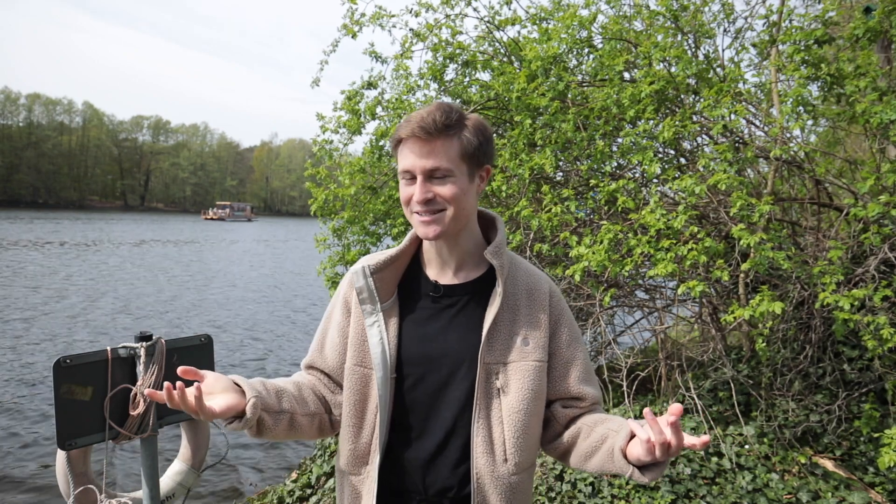If there's any camera you'd like me to compare against the X100V, then please leave it in a comment down below — I'd love to hear what you think. If you'd like to see more of me on this screen, you can subscribe to the channel. That also helps me make more videos and I really appreciate that. Thanks for watching — I'll see you in the next video. Bye bye!